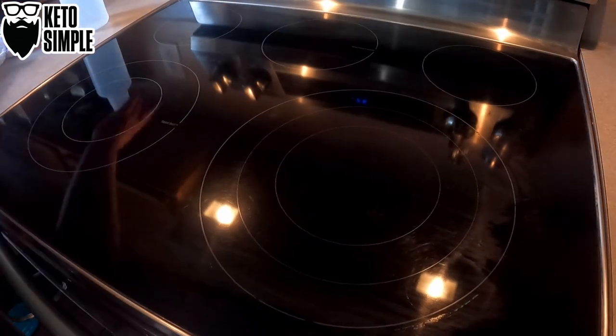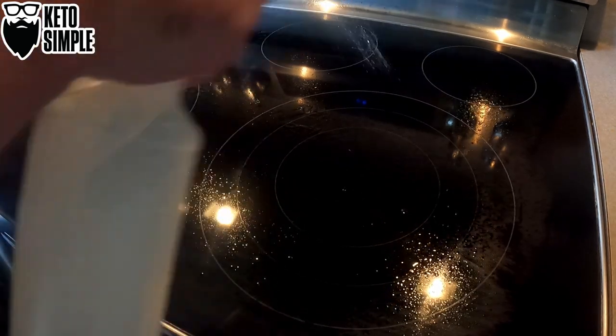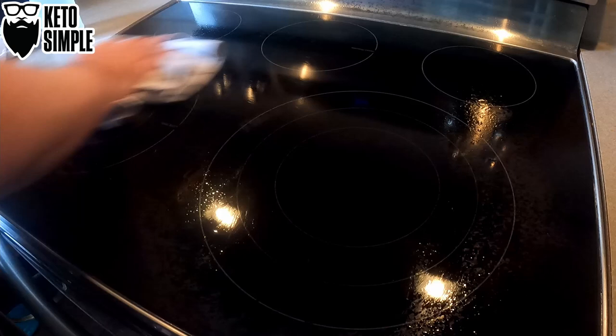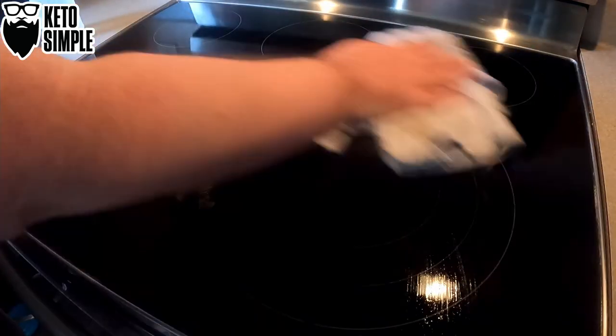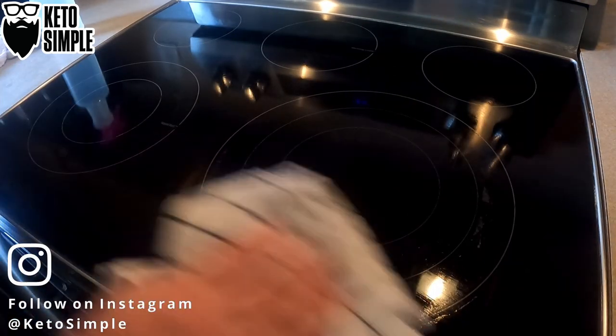Now what I will do is spray it down again, because you're going to get a little bit of that soap residue still on here. Super easy, quick, affordable.